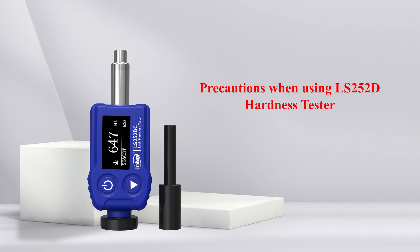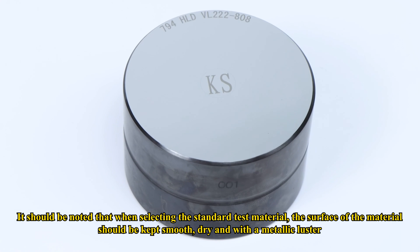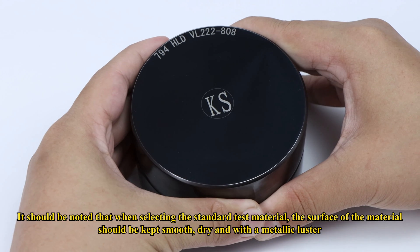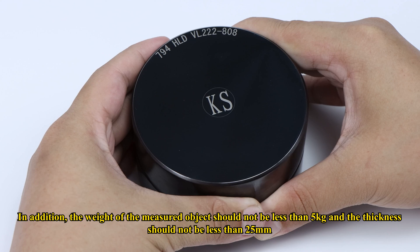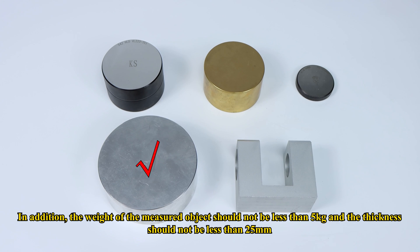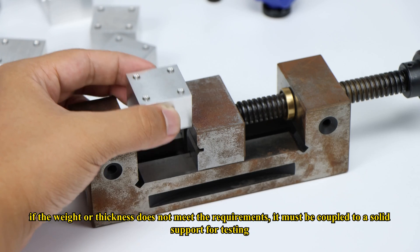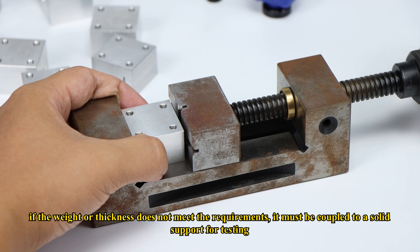Precautions when using the LS252DC hardness tester: When selecting the standard test material, the surface of the material should be kept smooth, dry, and with a metallic luster. In addition, the weight of the measured object should not be less than 5 kg and the thickness should not be less than 25 mm. If the weight or thickness does not meet the requirements, it must be coupled to a solid support for testing.